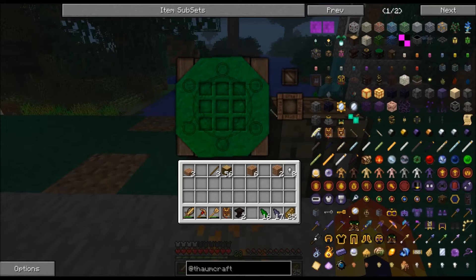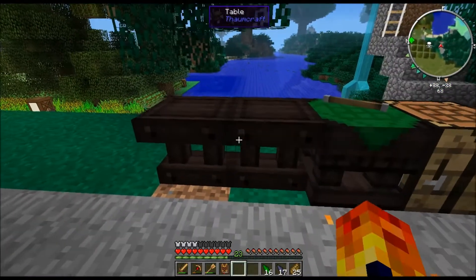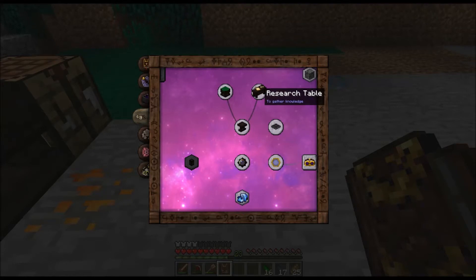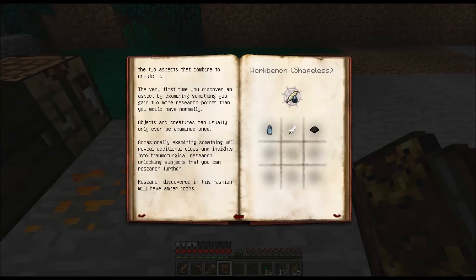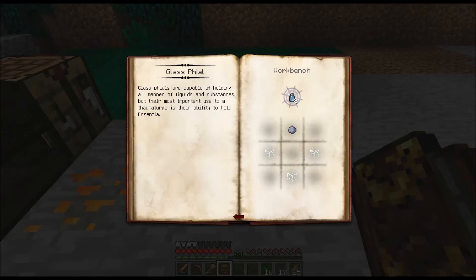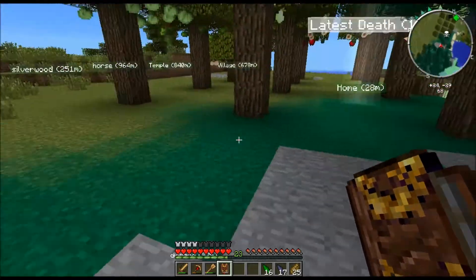So what we're going to do is we're going to make the writing desk. We're going to leave the wand in the table because we don't need it at the moment. The research table needs two tables and scribing tools, which requires clay, glass vials, ink and a feather. Now the glass vials are really easy to make. Let's go and show you the recipe: three glass, a piece of clay, and we get eight. Then we need black dye and a feather.